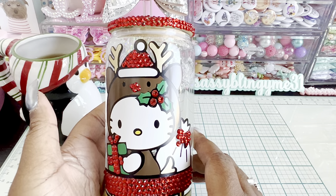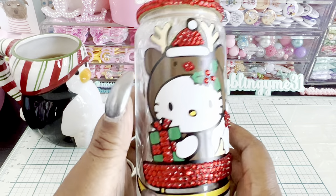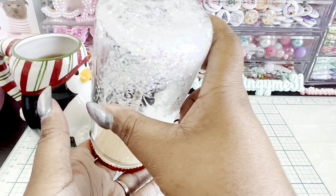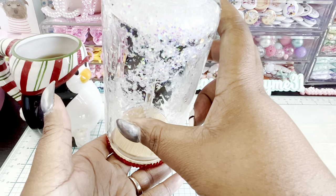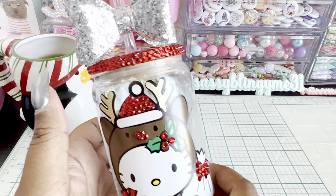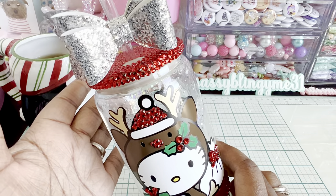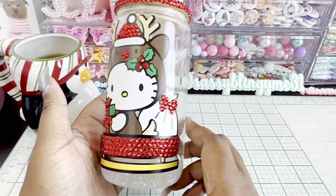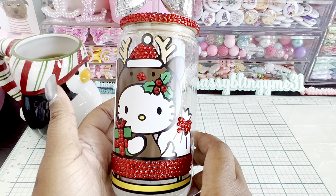I decided to do this cute little reindeer — it's Hello Kitty with a reindeer costume on, which I thought was so cute. I tried my hand at doing the little snow globe. It's a work in progress but I was able to get some glitter in there, and I absolutely love how that came out. I went ahead and blinged the lid and added a cute little bow. I just love her on this little snow sled.